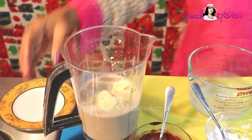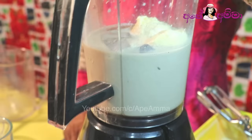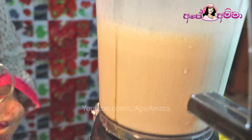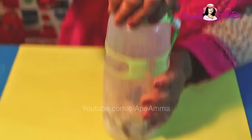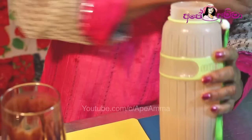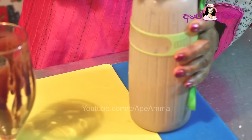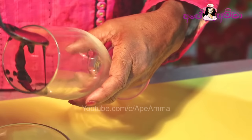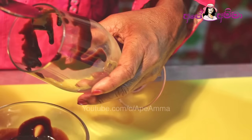Let's blend vanilla ice cream. Then we blend a bottle of ice cream. Then we blend it with a lot of water. If we blend it with a bottle, we are going to add chocolate chips.